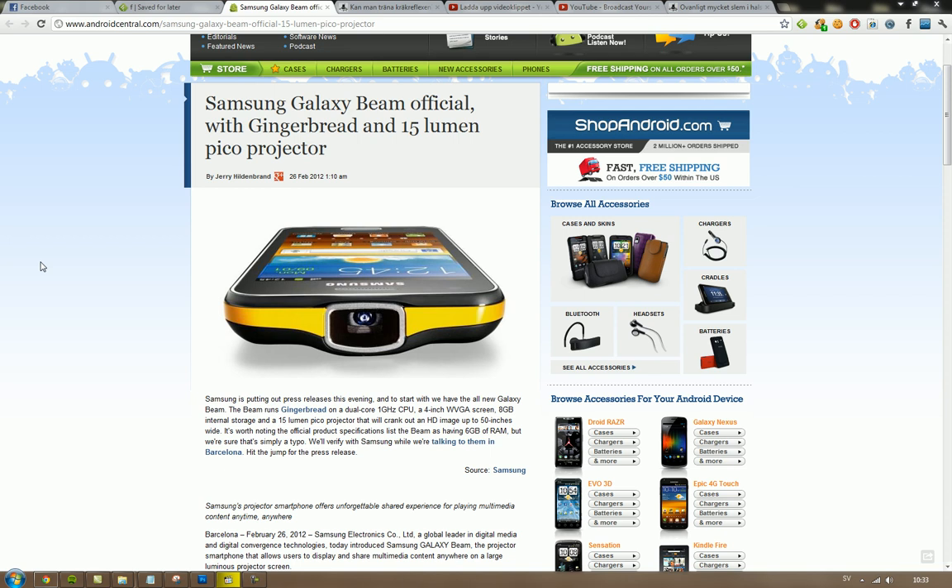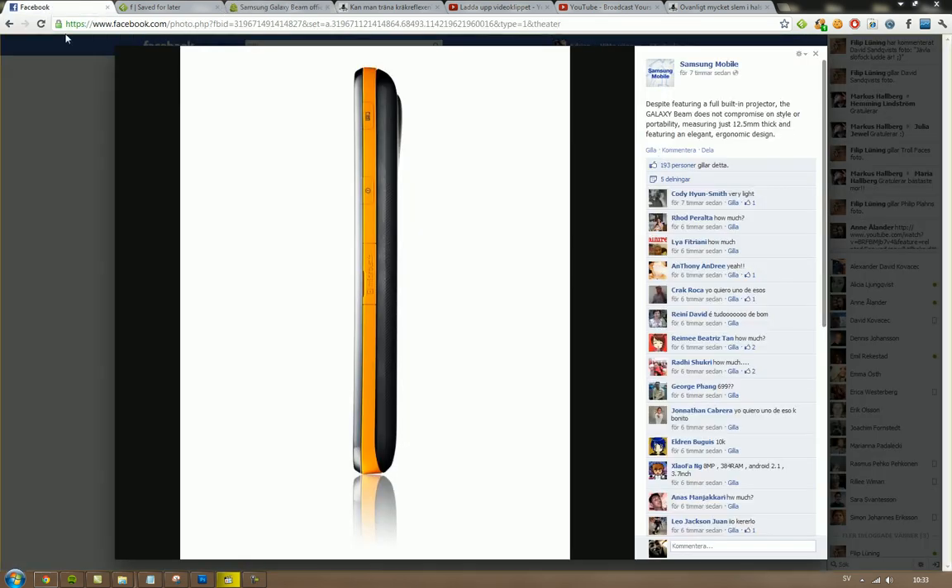It's going to be launched with Gingerbread — a little boring. It would be cool if it launched with a more open Android version, but who knows why they're doing it. It has a 4-inch WVGA screen and 1 gigabyte of internal storage.